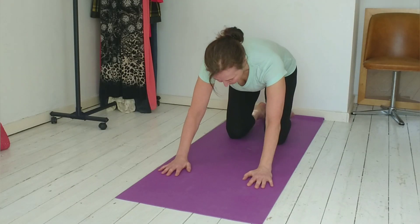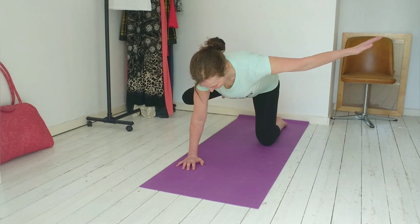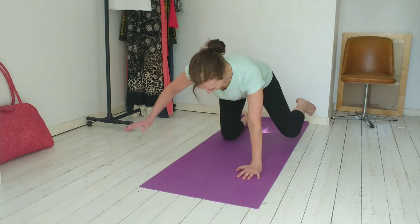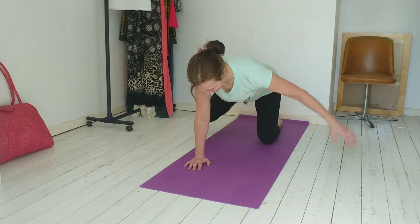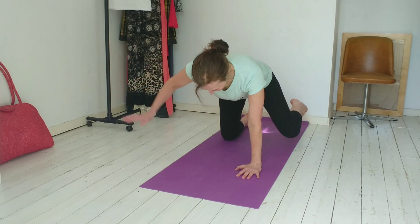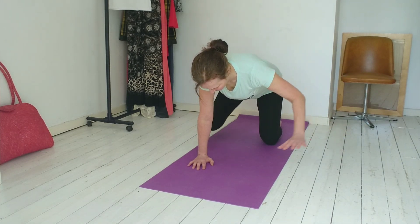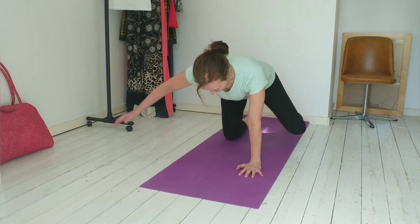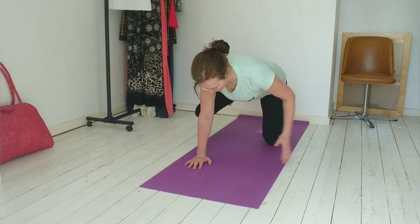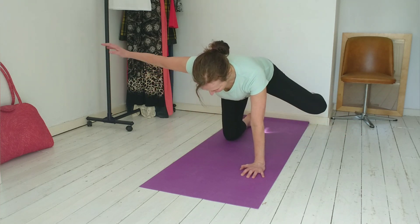And then coming onto all fours, hands under shoulders, knees under hips, and then it's opposite arm to leg. So we're going right arm, left leg and left arm, right leg. Keep your knee bent. Keep your hips still. It's all about keeping the pelvis still, not leaning to one side. And use your core to keep you centered, to keep your pelvis still. So now we take the leg out and bring it in and touch the knee. And then take it back out again, and then replace. And do the same on the other side. So just making it a little bit trickier. Same rules apply. Keep your shoulders still, keep your pelvis still, use your abs. Don't forget to breathe.